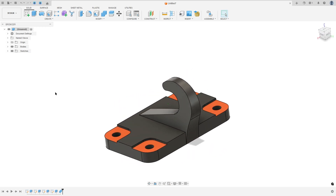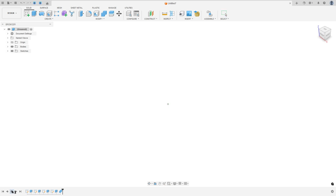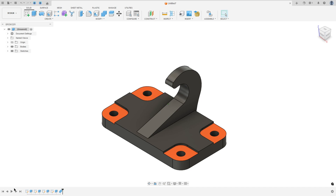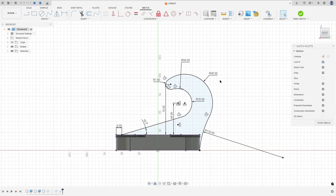Let's make one more tutorial in Autodesk Fusion. In this video you'll learn how to use the extrude and combine tools, and we will play with some arcs. So open Fusion and let's go.